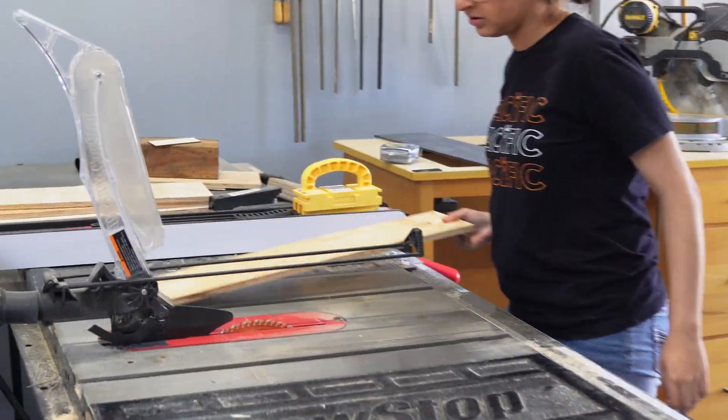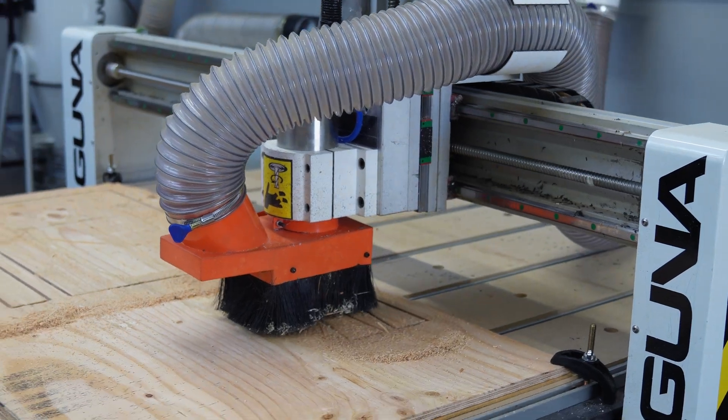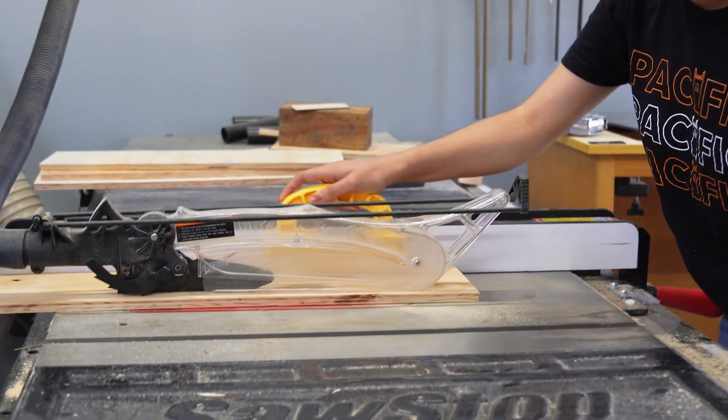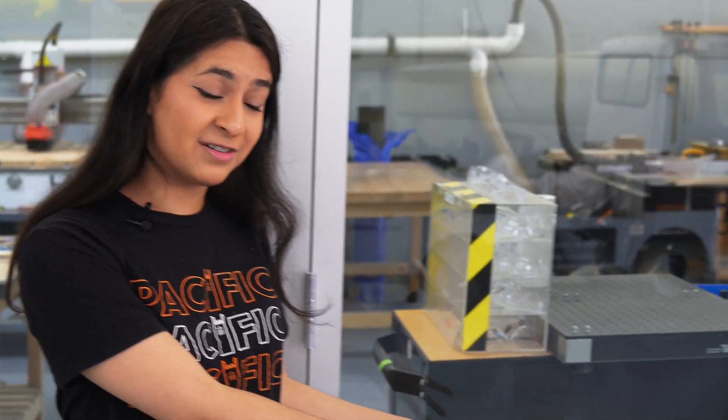Within our wood shop we have a few different machines for you to work with: we have our CNC router, our table saw, a joiner, a planer, a few different belt sanders, as well as a drill press and a band saw. We've had students make this wooden dog down here.